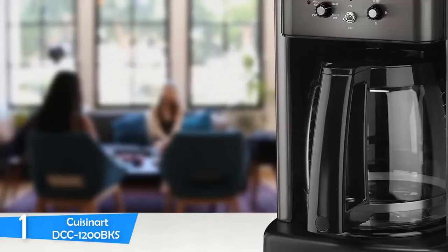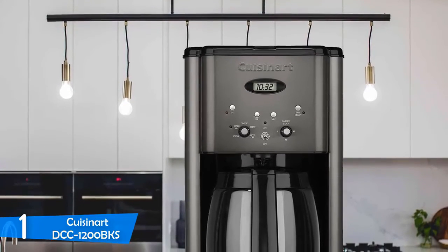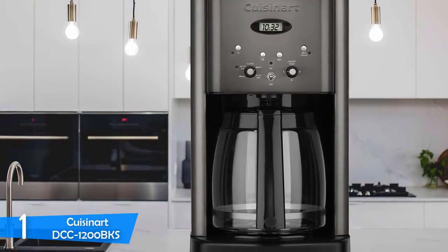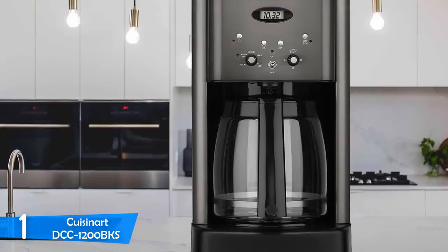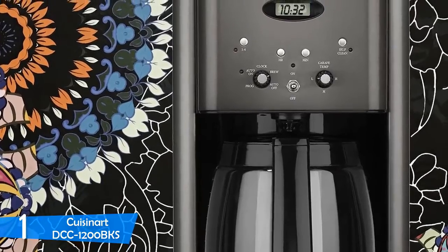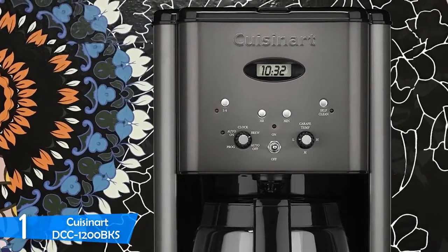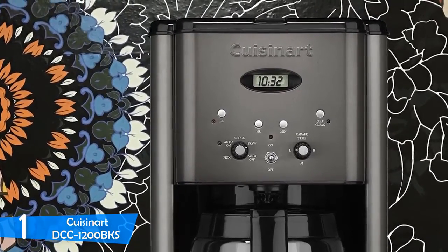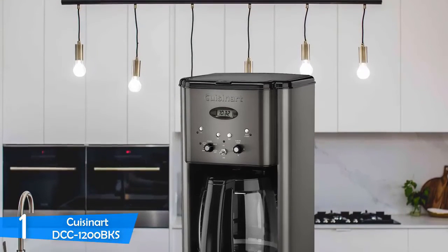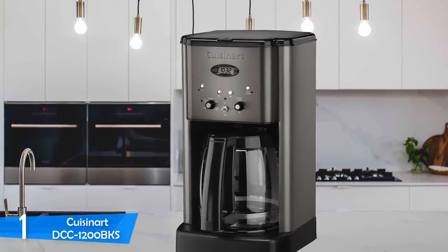The Cuisinart DCC-1200 BKS, design-wise, is very simplistic and not designed to stand out, although it doesn't look cheap at all. Overall, the body has a smooth surface of black plastic and brushed metal, giving it a contemporary look. It'll easily blend in with most kitchen designs and other appliances. The design of the carafe is a bit flawed, making it impossible to get the last bits of coffee without turning it upside down. The device is also a bit large with the water reservoir on top of the machine, so make sure you have enough space to access it. But it does have a solid build and it'll last you a long time. The brewer can produce 12 cups of coffee in a single brew cycle, with many buttons to customize your coffee-making experience to suit your needs and preferences.